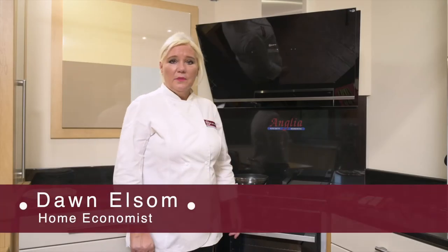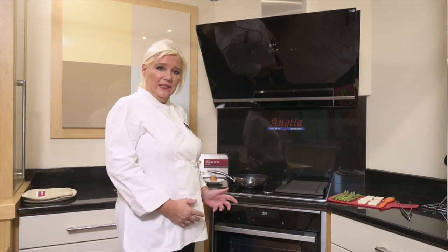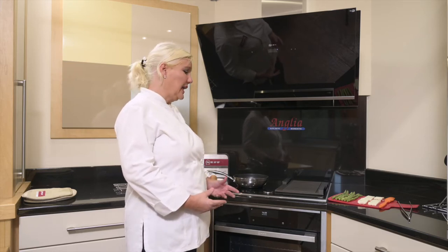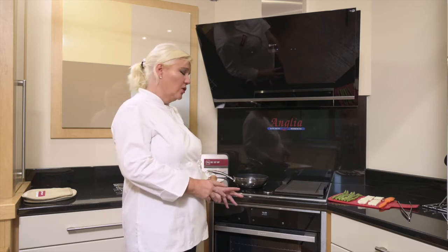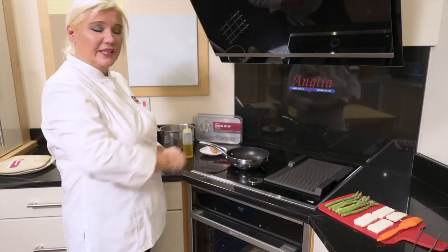I'm going to show you how the induction hob works. It's a double flexi induction hob. It's Wi-Fi compatible so you can use your Home Connect app and connect it via Bluetooth to your phone, so you can operate it — turn it on and off from Wi-Fi and also from your extractor hood.